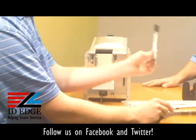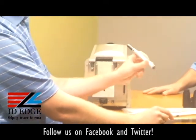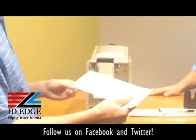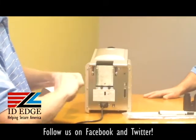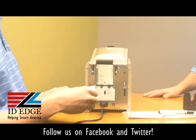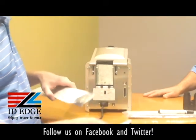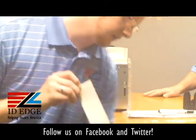The kit comes with 10 cleaning cards and a printhead cleaning pen. We're going to go ahead and tear one of these open. These are alcohol-saturated, so the second they're exposed to air they start drying out — so wait until the last minute to open these.